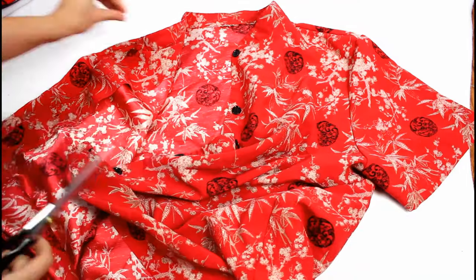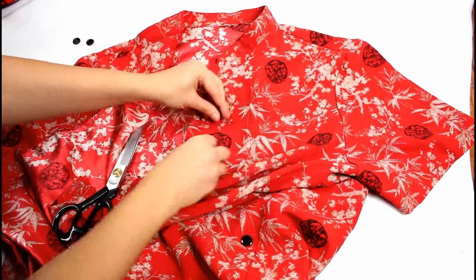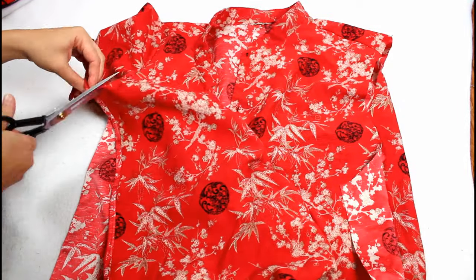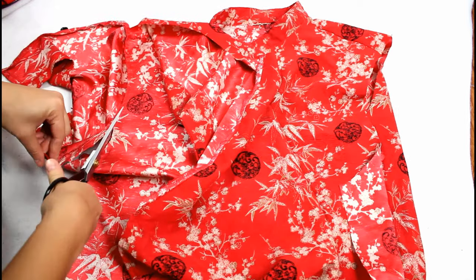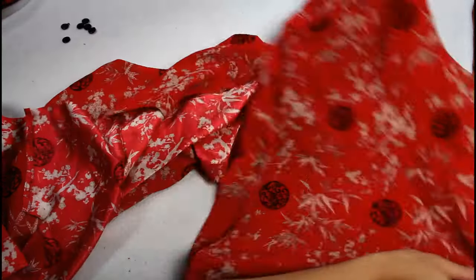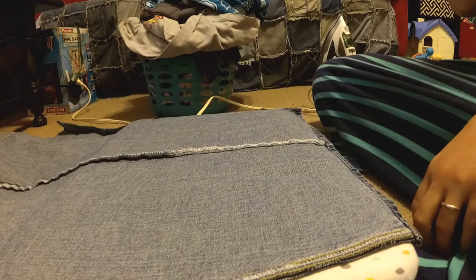Then cut the clothing item open so it can lay flat. For a shirt, I usually start with removing the buttons unless I'm going to include them in my bear design. Then I cut up the sides to the underarms, around the sleeve, and up the shoulder — do that on both sides, remove the collar, and it's broken down into usable pieces. For pants, I cut up the inseam all the way up one leg and around and down the other, then cut up the center front seam and around the zipper. I don't always cut up the back seam because I like to make good use of the back pockets and include those details in my bears.